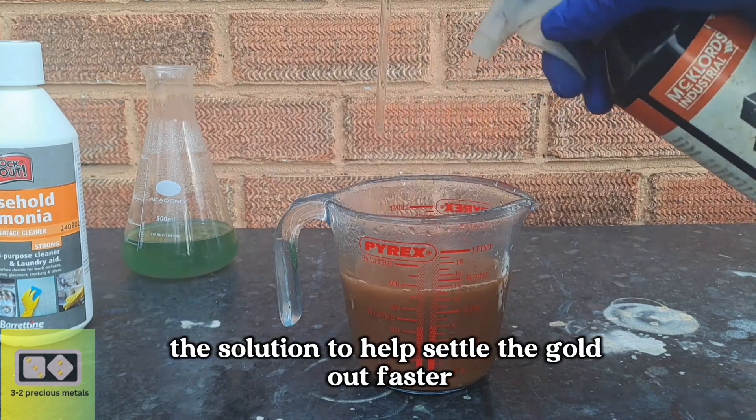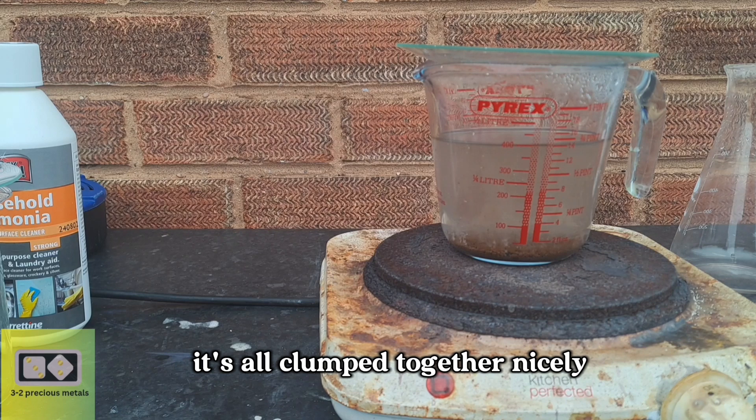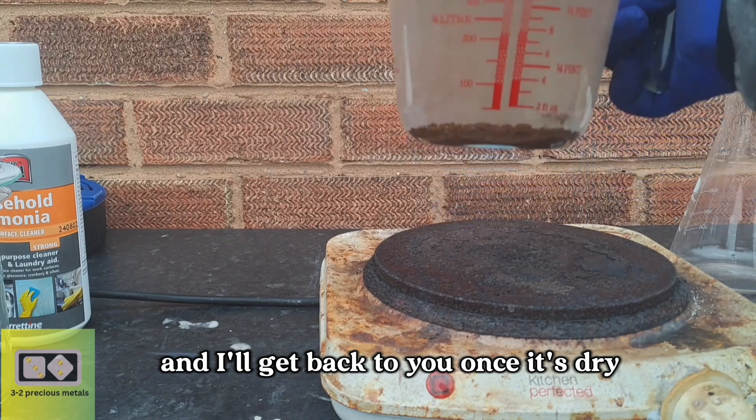I'll boil the solution to help settle the gold out faster. The gold is looking beautiful — it's all clumped together nicely and it's a uniform color. I'll repeat the whole wash process again off camera, and I'll get back to you once it's dry.